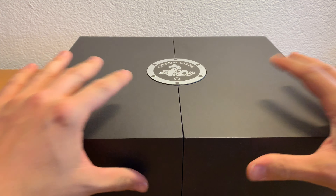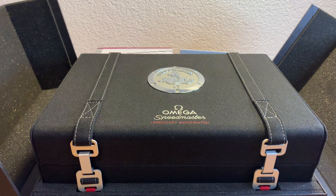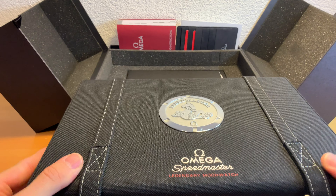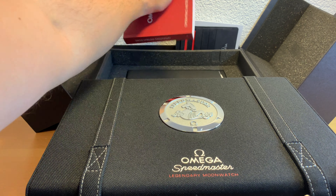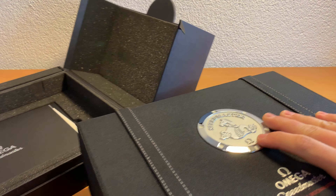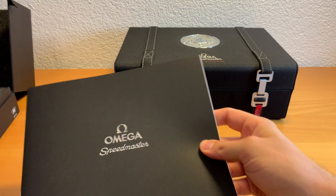Hello guys and welcome to another episode of the What You Want channel. I waited way too long to present to you the box of the Omega Speedmaster. If you open the outer box, the inner box comes out — it has a nice material made out of some kind of textile and it has this almost luggage-like appearance.